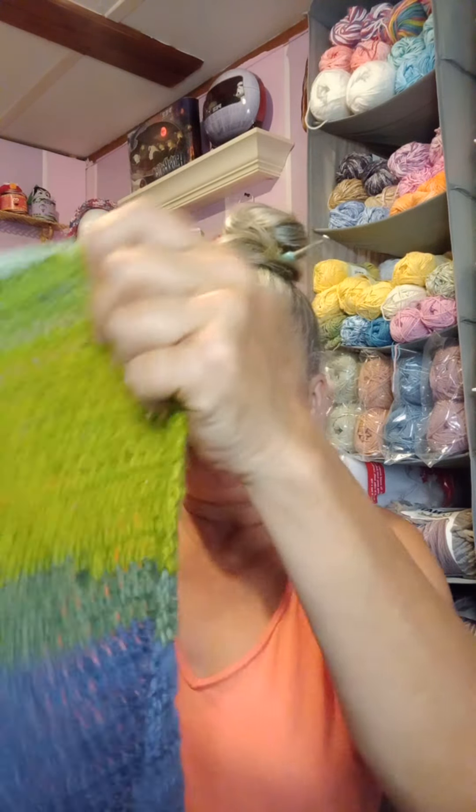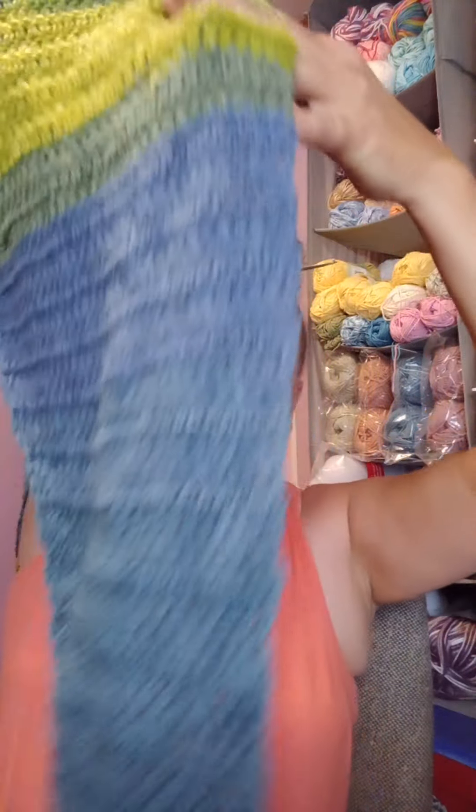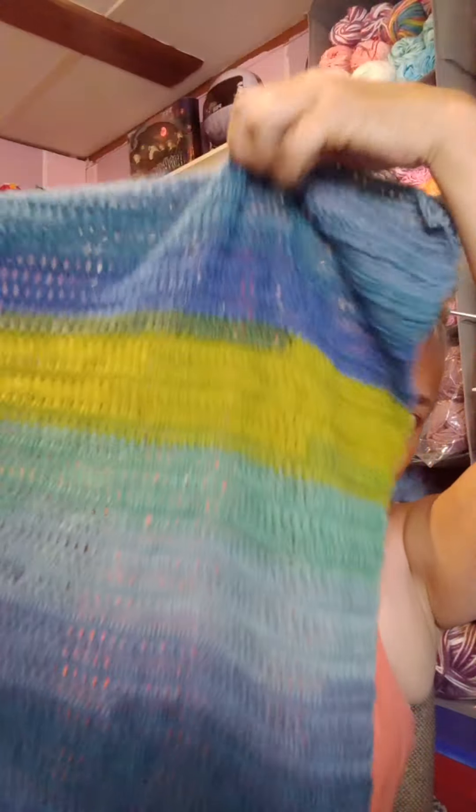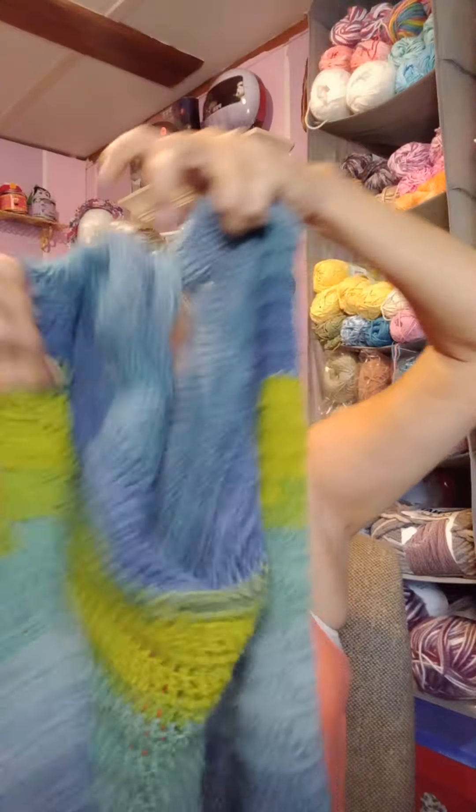Let me take it off and show you how it's made. This right here is the end of it, and you notice how one side is straight, but the other side just keeps going down at an angle — all the way to the tip on the bottom. And I used a Caron cake — it's a number 3 yarn.